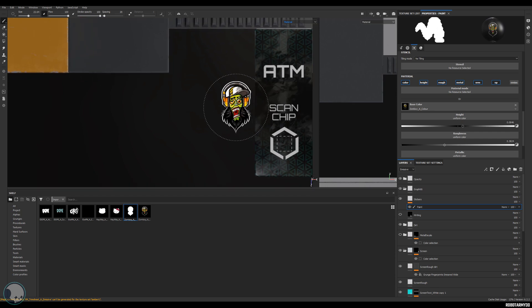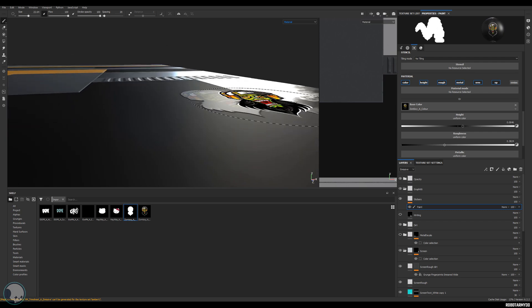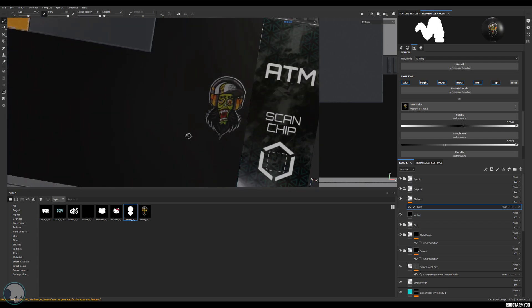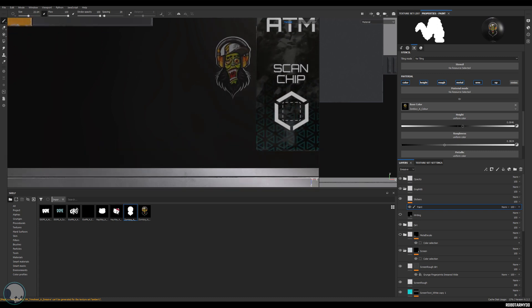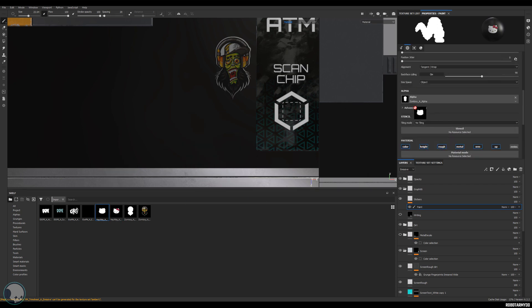Zoom in and stamp this down to one side, then check it on an angle and you can see we've got a nice little bit of height and a nice level of roughness. Then carry on doing that for the rest of the stickers — drag into base color, the alpha into the opacity slot and the alpha slot, and stamp that down as well.